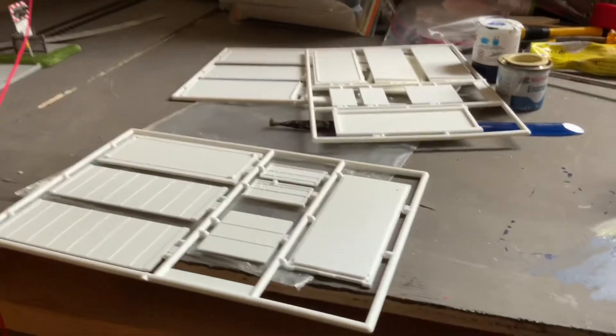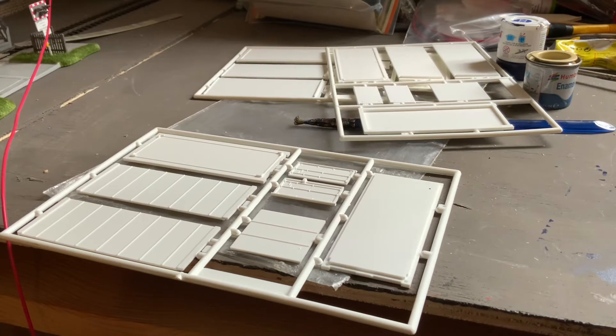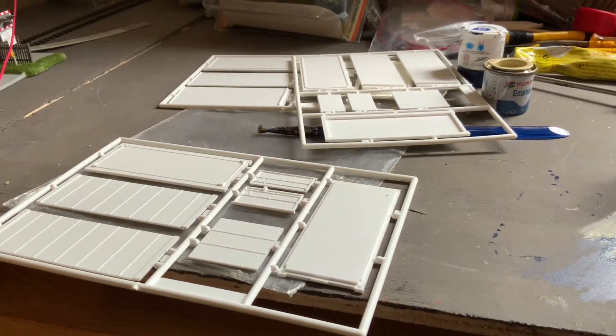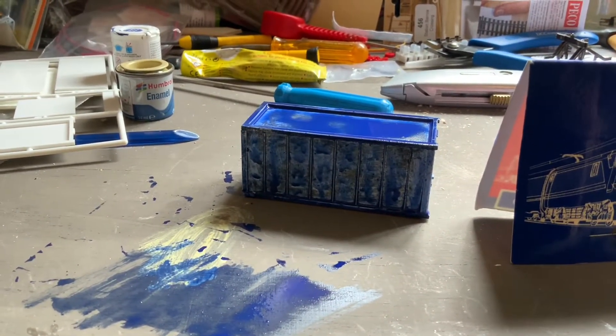As you can see, this is the kit as it comes — there are four 20 foot containers. They're really easy to build; I've literally just been using poly cement to put them together. At the moment I've just made the one, but hopefully these will be quite reasonable.